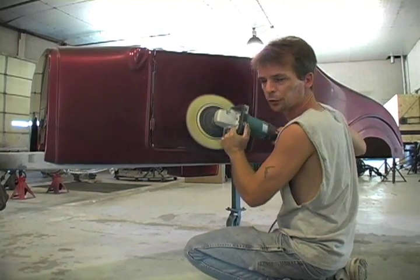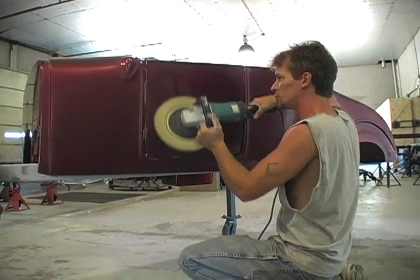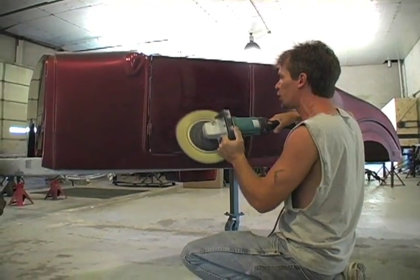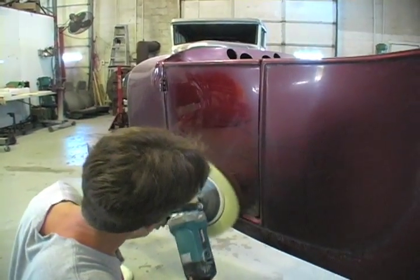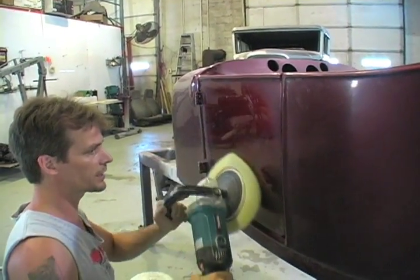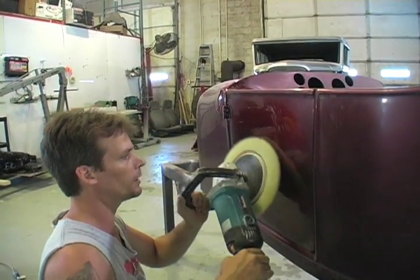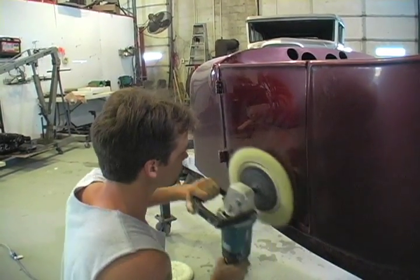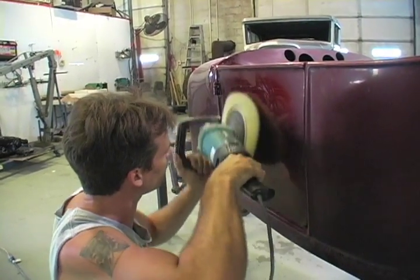They usually recommend 1200 to 1800 RPM, somewhere in there. I like to go more towards the low side of it because it's easier to control. I've still got this one tilted too — I'm not setting it flat on it, and I'm not stopping in one spot. You keep it moving, keep it tilted a little bit. Minimize the swirls; it makes it a lot easier to clean up in the end.